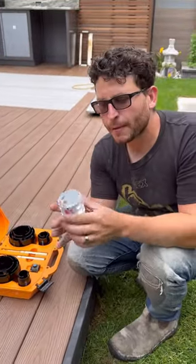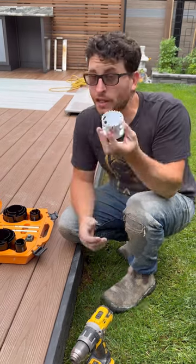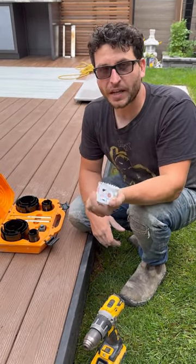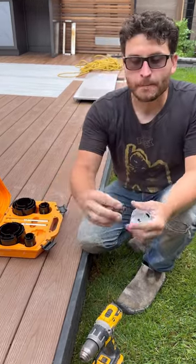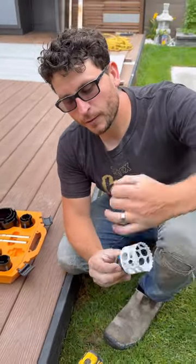Milwaukee makes a really good hole saw blade, but their system sucks and it always gets stuff jammed in it — really a one-time use. Good luck getting it out without putting it in a kiln to melt it out. But what's cool is that Spyder's mandrel system actually just fits on the Milwaukee hole saw.